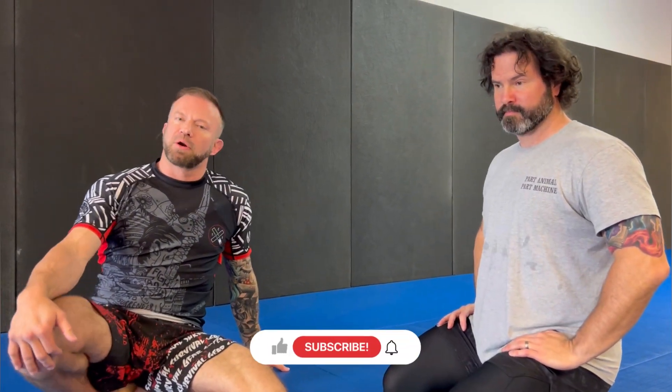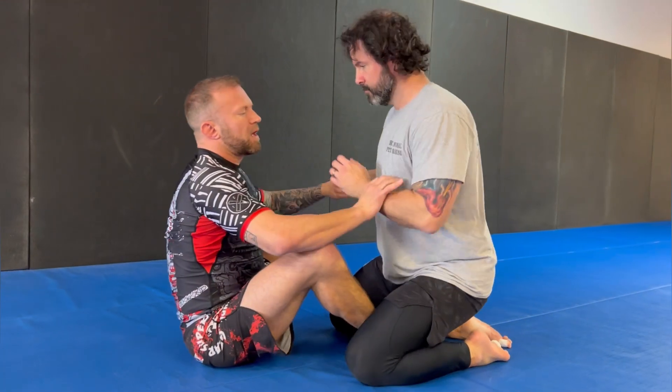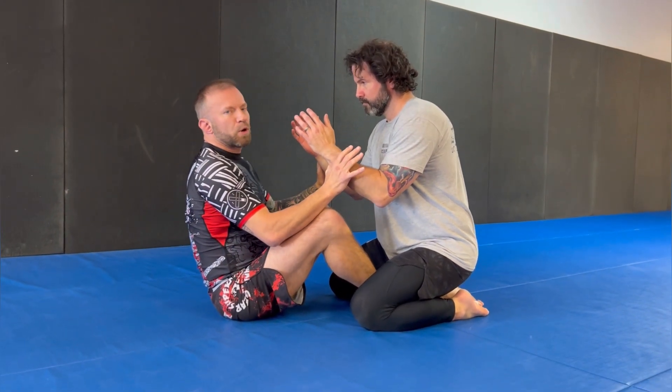What's up guys, it's Eli with Knight Jiu-Jitsu. I want to show a couple things from butterfly guard — some interesting options of what to do whenever you start to elevate someone based on their reaction. Whenever you start to elevate somebody from butterfly guard, they typically have two common reactions: they're either going to put their landing gear out, or they're going to keep tucked because they know there's trouble if they put their feet down.